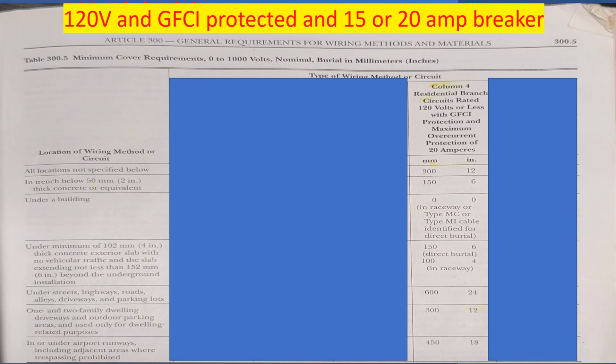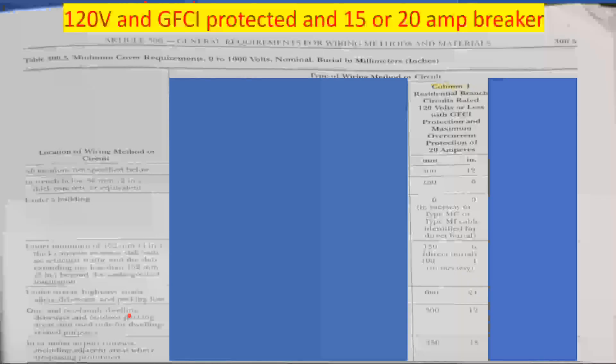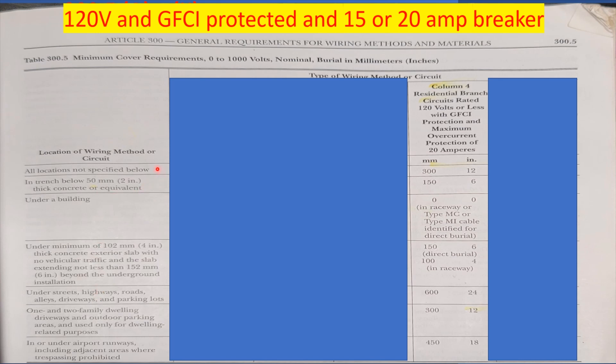Now, every area is different, but I'm going to tell you what the NEC says. Unless your inspector has written rules that make it above the NEC, it's hard to argue with the NEC. Remember when we looked on the left-hand side of this table and it listed all the locations? On the left-hand side it lists the locations, and then across the top you tee off with your scenario. Today we're teeing off with column four. It says "all locations not specified below" — if it's not listed below, you're going to use this column right here. If you go across to column four, it's only required to be 12 inches deep.